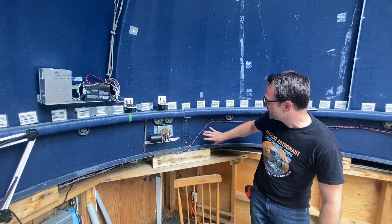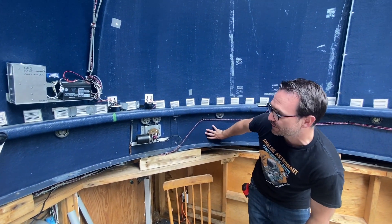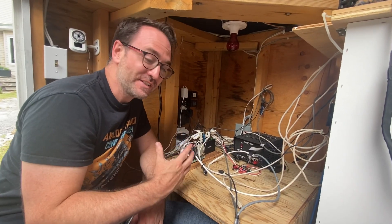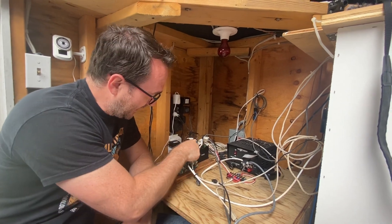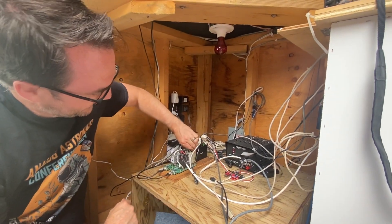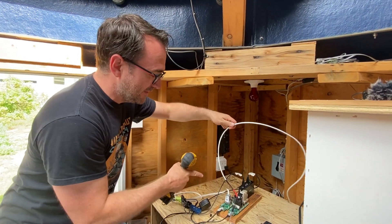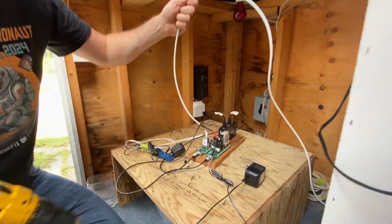What we need to be able to do is disconnect the structure here from this part of the dome. So here we've got a USB hub. Now a lot of this gear was old and it's actually coming in with VGA and these old cables here, with actual telephone line cables.